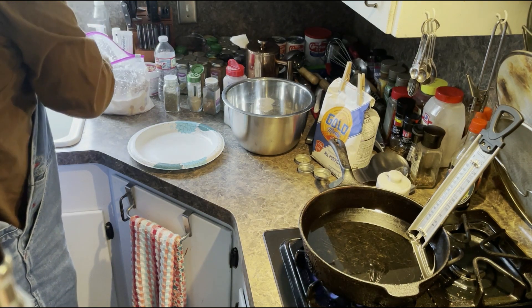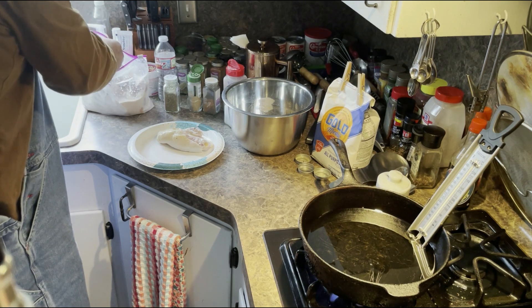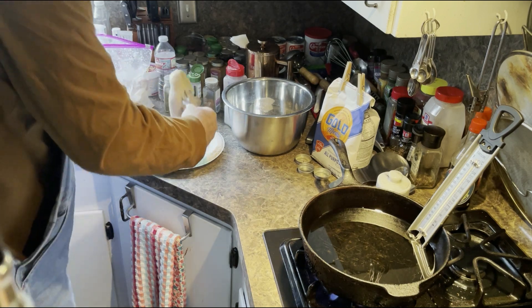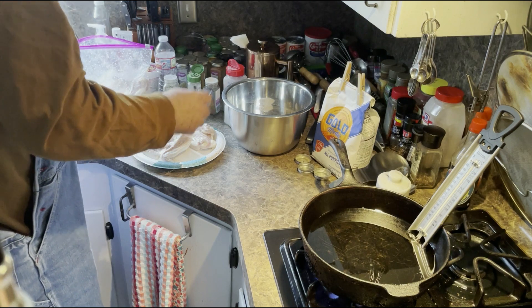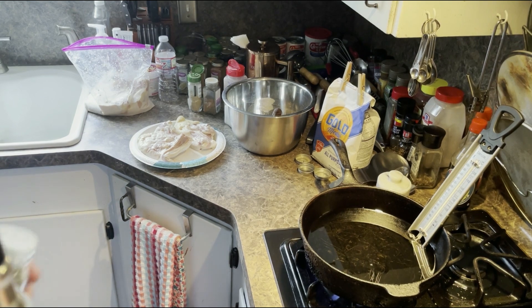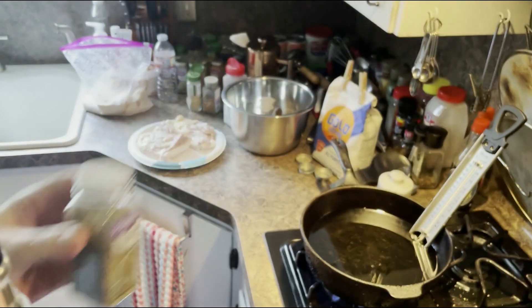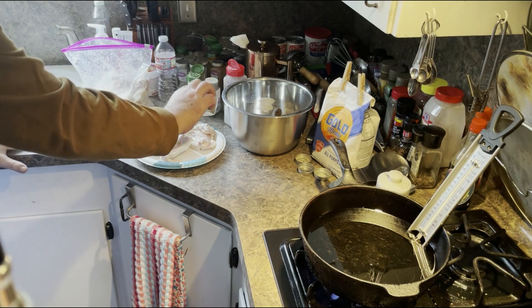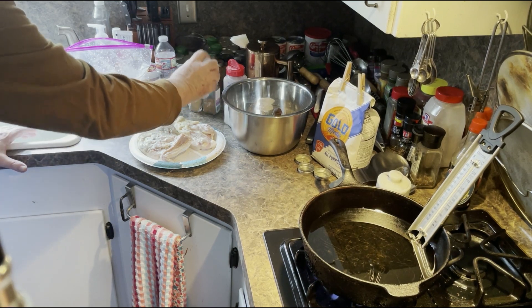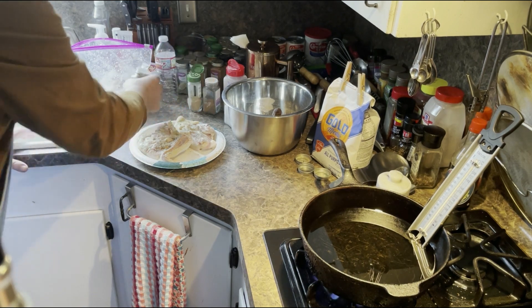I use a paper plate and do two of the thighs at one time. I've already got a big pot of Gold Medal flour. I smell it to make sure it's not rotten. I've let it marinate for two weeks and it doesn't go bad — maybe it's the bacteria in the Bulgarian buttermilk. I've got rubbed sage — sprinkle that. Notice I start them upside down, so the skin side is on the bottom.